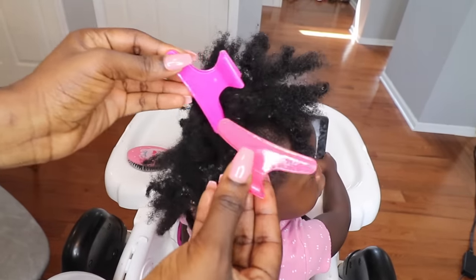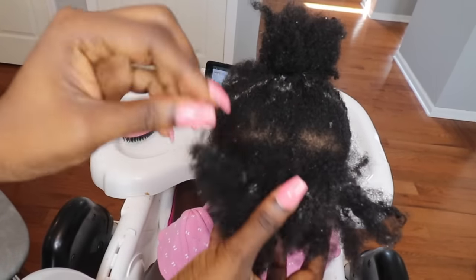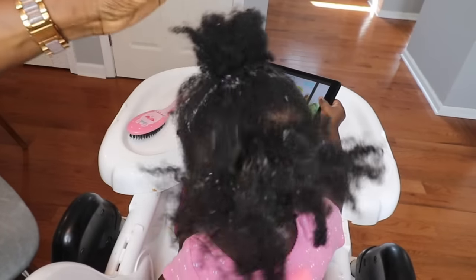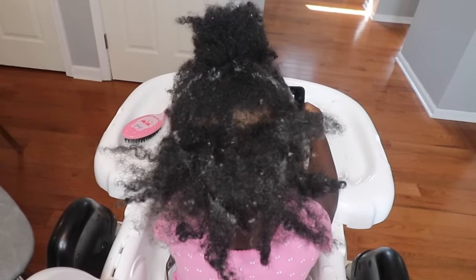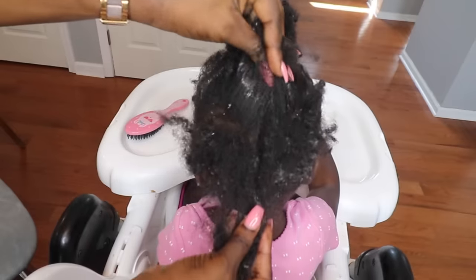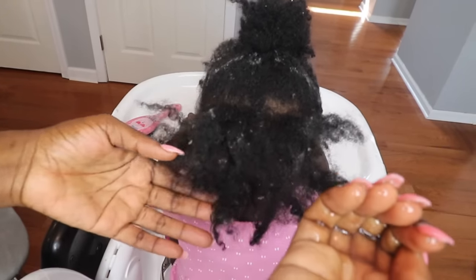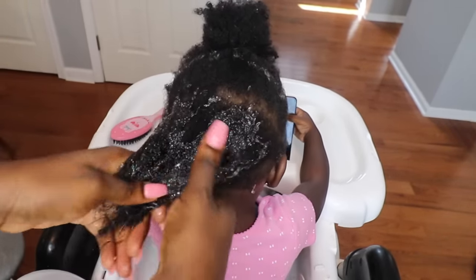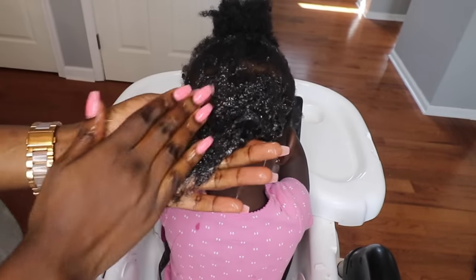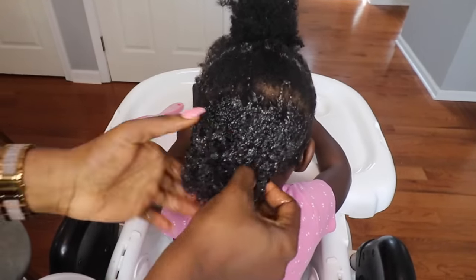I'm going to be using these clips to clip her hair out of the way. As I always say, please make sure that the kids are distracted — maybe give them a snack, give them their favorite games, their favorite toys, or their favorite device. That way it keeps them distracted and you're going to be able to do your job. As you can see, her hair is dry and it's definitely ready for a wash day. All I'm going to do is use my hands to scoop the aloe vera and rub it onto her hair to use it as a detangler. This works instantly — it automatically makes the hair soft and because of the slipperiness, it makes the detangling process very, very easy.